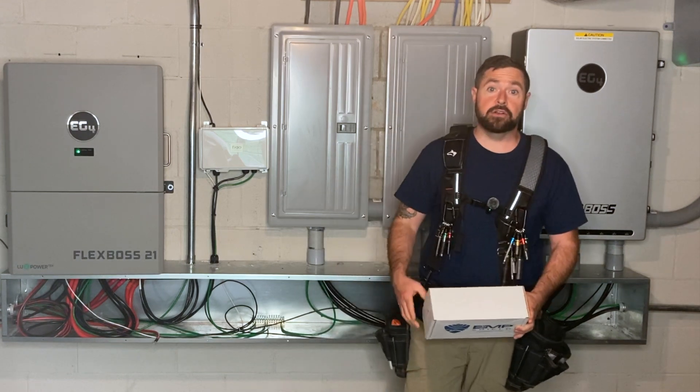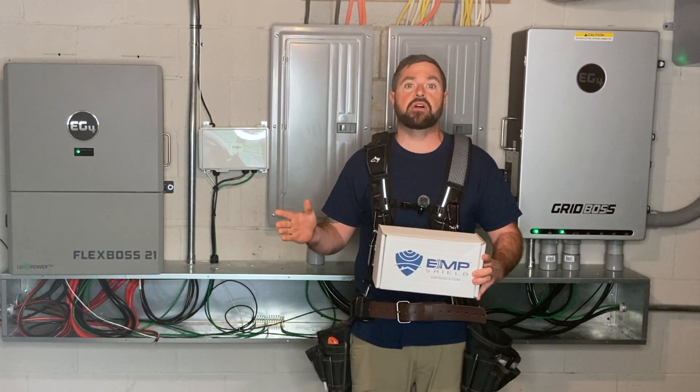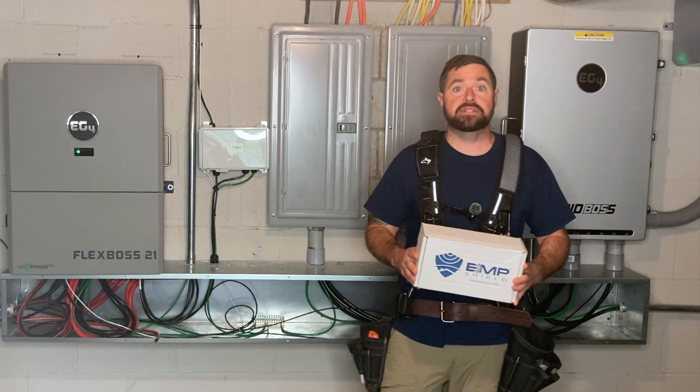Welcome to Rocky Broad Solar, where we encourage you to make the current flow. On today's episode, we're going to be installing an EMP shield on our solar and battery system here.